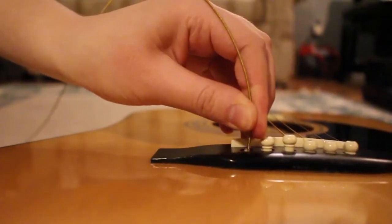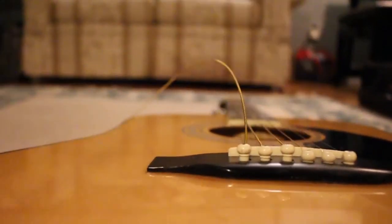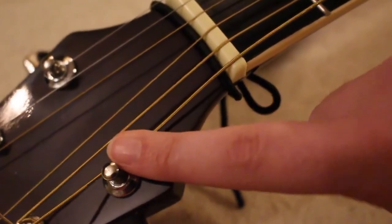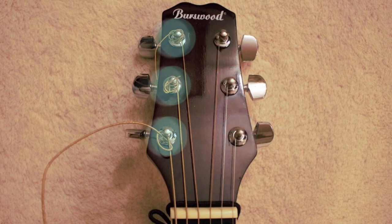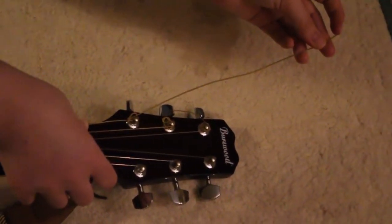Inserting a new string is basically a reverse of the first couple steps. First, place the beaded end of the string into the hole at the bridge. After this end is inserted, replace the bridge pin over the end of the string and make sure to secure the pin tightly. Then outstretch the string over the body and neck of the guitar to the respective tuning peg at the head of the instrument, and insert it into the hole from the inner side. The first three strings are to be inserted from the left side of the tuning peg hole, and the last three strings from the right side. Once inserted, knot it around the hole — you only have to knot it once, but make sure you tighten it. Leave about three inches of string on the end of the knot. We'll cut off the excess later.